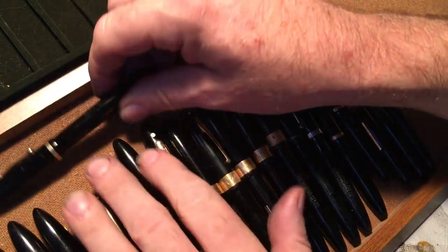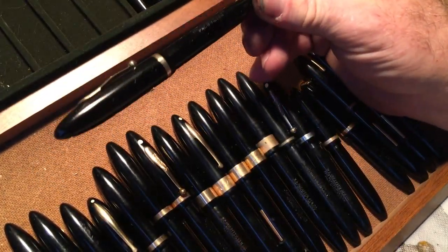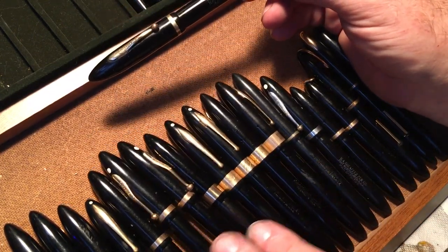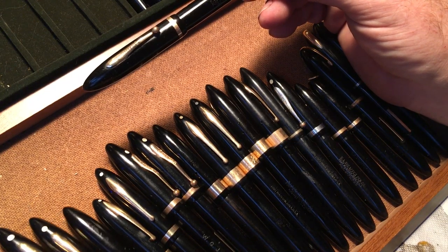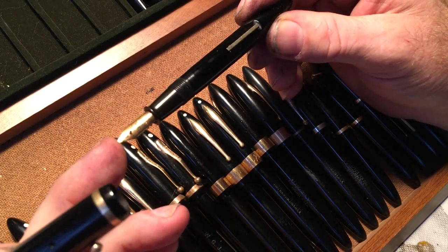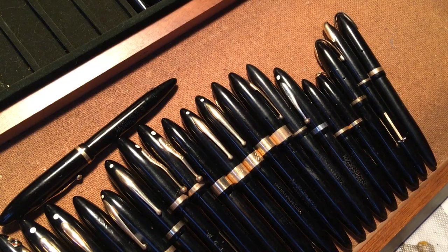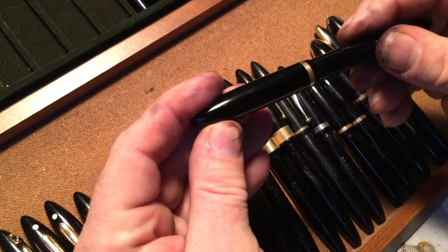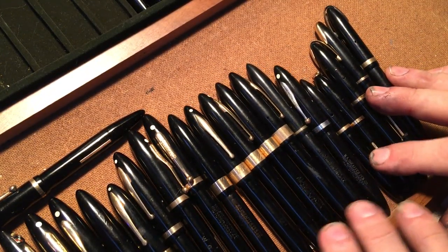Oh, this is the one that has ink in it — so I'm keeping that one out. What have I done? I've discovered that I did not have this pen. I guess I just didn't have it. The pens I had of this size were all lifetime pens, and this one was a non-lifetime pen. This is a 530 — a number 5 nib guaranteed for 30 years, not for life. So that's the reason it didn't exist here.